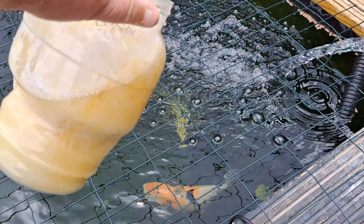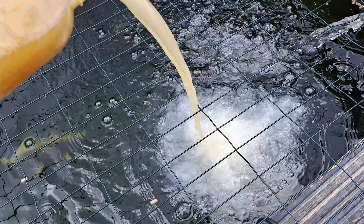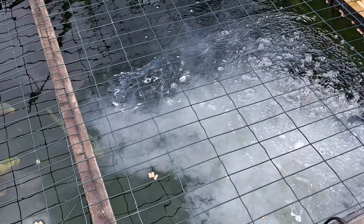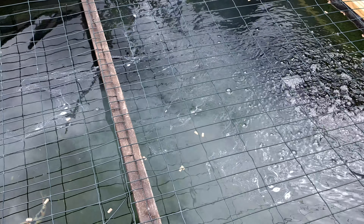As you can see it's a milky color. I'm starting with the water coming back into the pond. I've put half a container in and I'll put another half container in in about an hour's time.